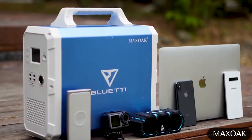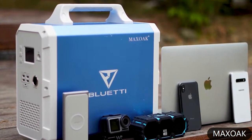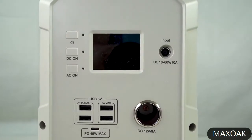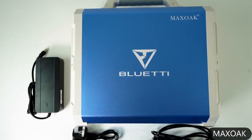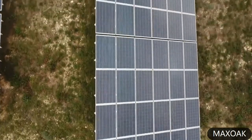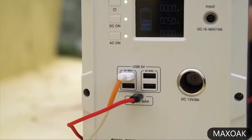So how does the Max Oak Blueidy solar power generator compare to all the competition out there? It can get fully charged within nine and a half hours with its provided power brick. The solar input of the Blueidy is also great — with 500 watts of solar charging it can charge within three to four hours depending on sky conditions.